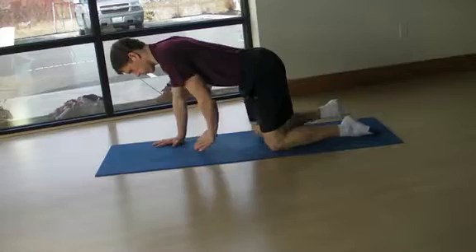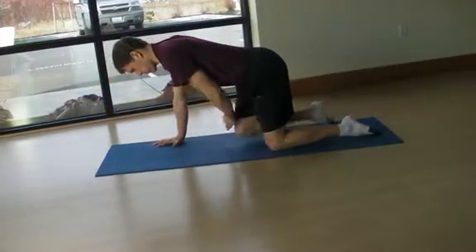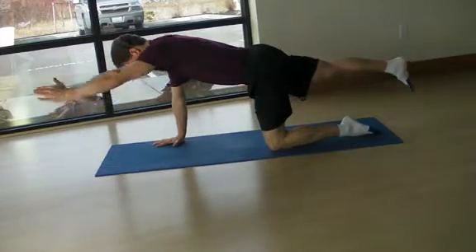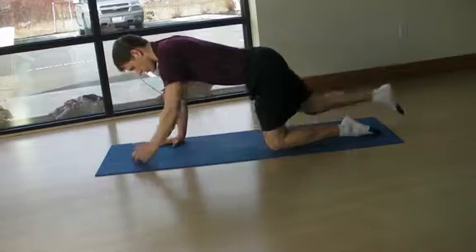Extend one leg and the opposite arm with thumb up. Do not worry about how high your arm and leg raise. Rather, think about lengthening your heel and hand away from each other while maintaining a tall and strong posture.